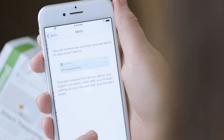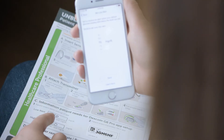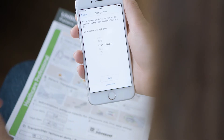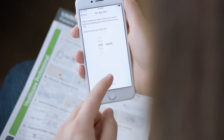The next few screens introduce your alarms and alerts. You will come to a screen where you need to set your low alert. Enter the low alert your healthcare professional provided on your handout, then tap save. Now enter your high alert provided on your handout and tap save.